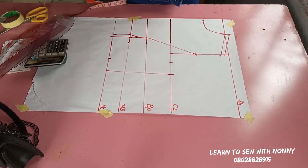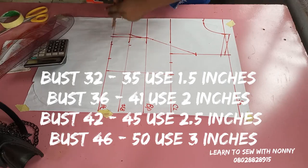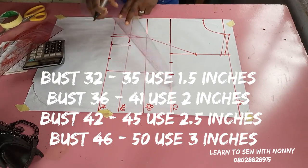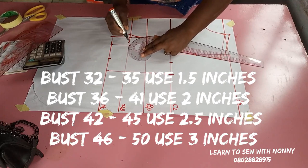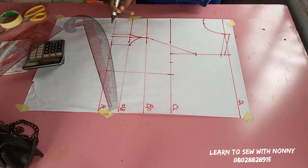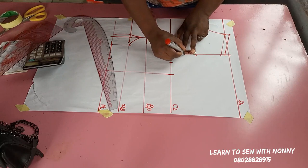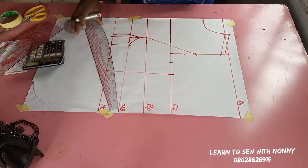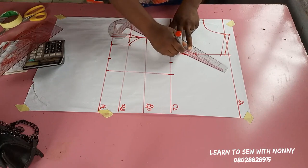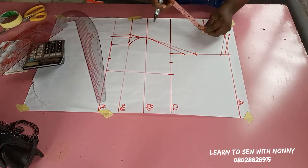I have an underbust size chart I use for princess bustiers. I'm working with a bust of 35, so on the chart that gives 1.5 — I'm marking 1.5 on the underbust side front. I'll connect that to one inch below the bust point, which creates my bust dart. Then I make a slant line from one inch above the bust point to that 1.5 inches I came down by on the armhole.